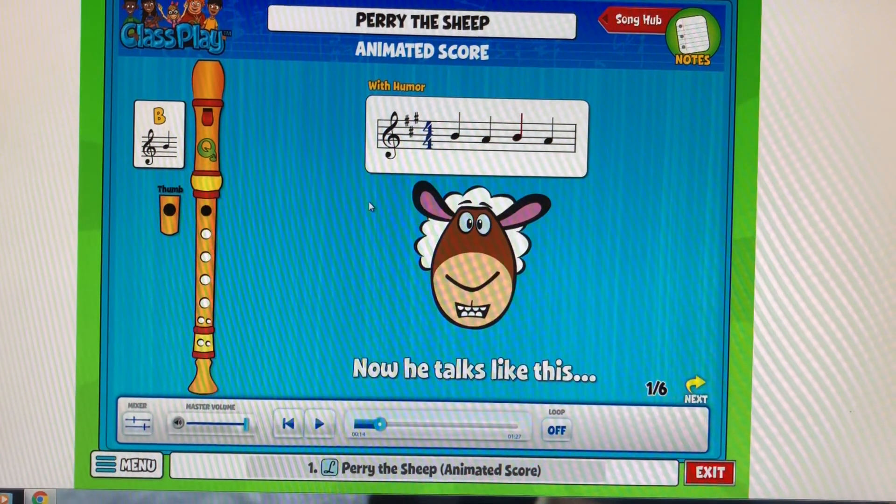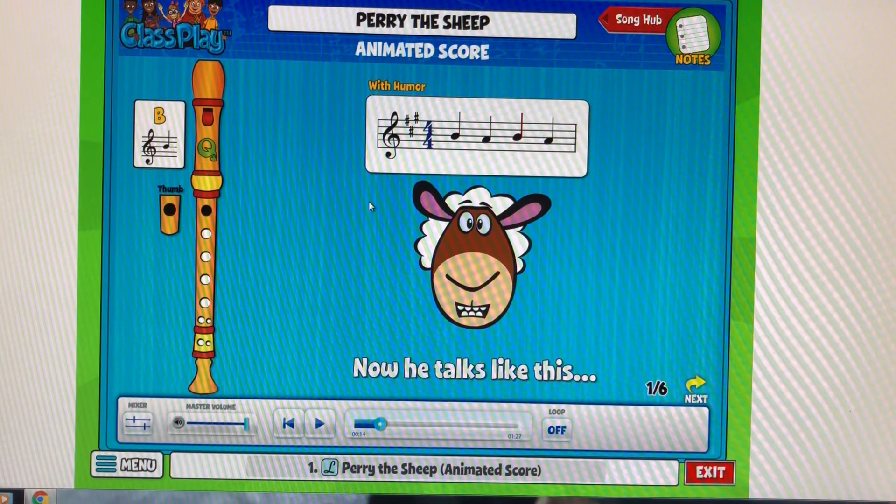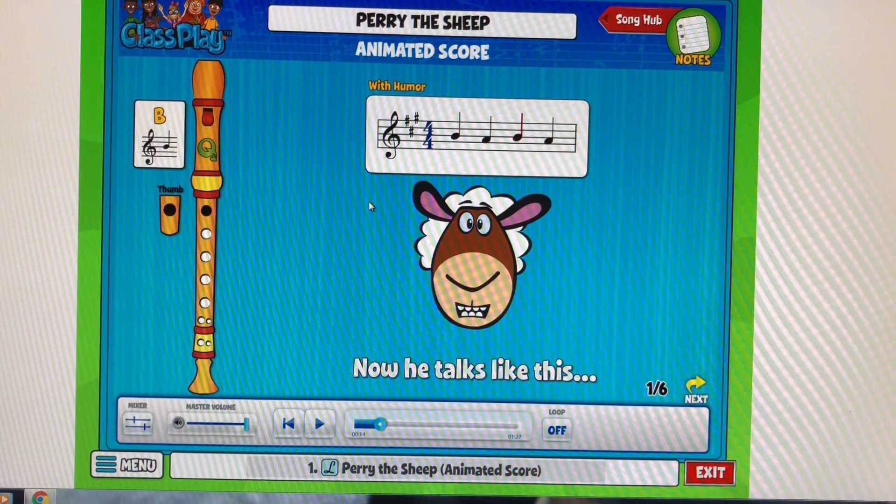Hopefully you feel ready to play the song. Go ahead now and you can stop this video and play the song. Good luck.